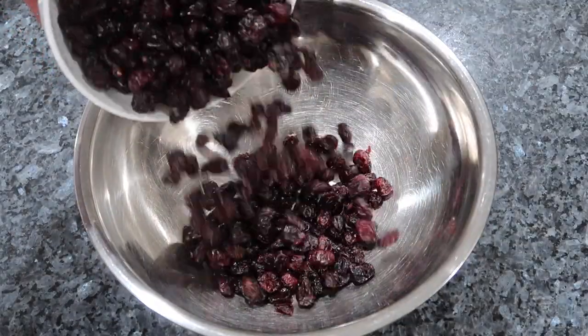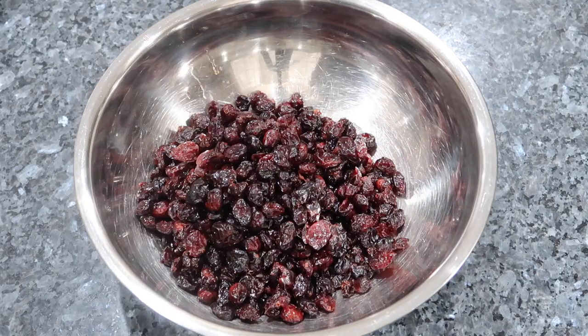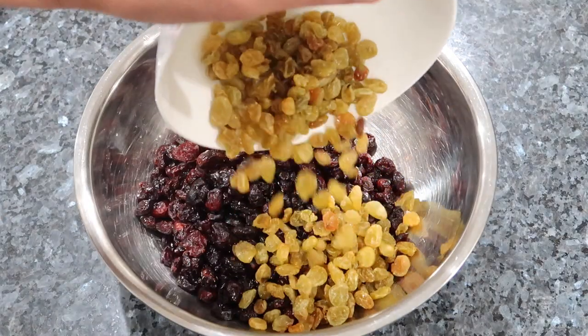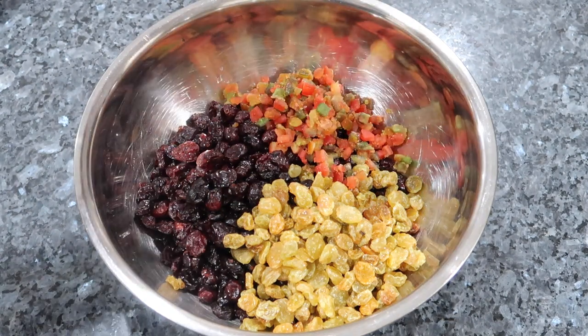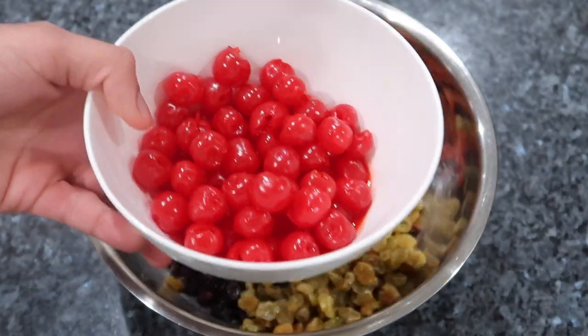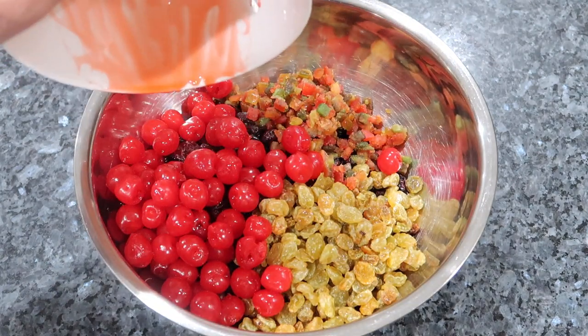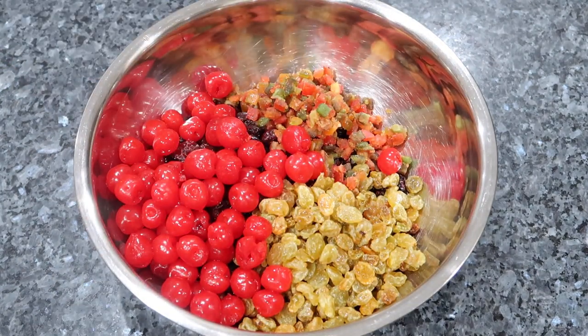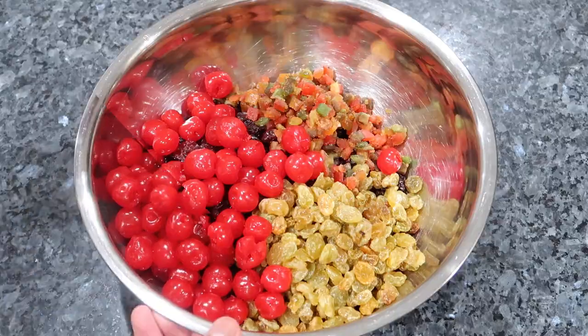So into a large bowl I just want to mix up all of my fruits so it's easier for me to go ahead and grind it. I'm going in with the cranberries, the golden raisins — and you want to make sure to wash the cranberries and the raisins just in case there's sediment in them from the packaging. And I'm going in with my mixed peel as well as my maraschino cherries. I like to leave a little bit of juice in the maraschino cherries because it's going to add an extra redness and a beautiful color to the entire fruit mixture, which will translate into the cake.